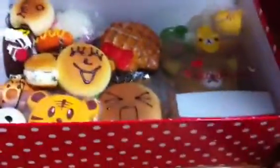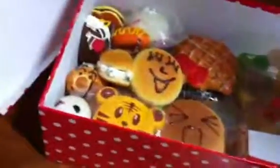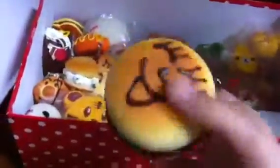You might hear some screaming — that's my sister and my friend. Then I got this Hello Kitty, which I think is rare because it's hard and has a tag — very hard. Then I got another rare Hello Kitty which is much harder. And I got this lemon squishy emoji, and another one with a different face.